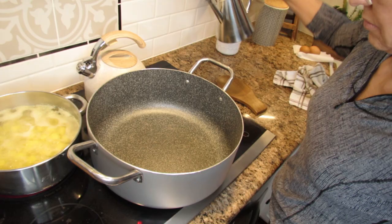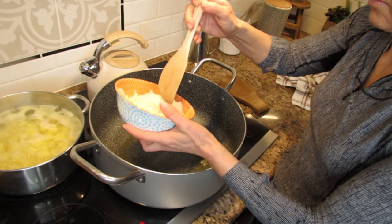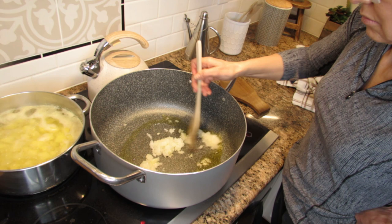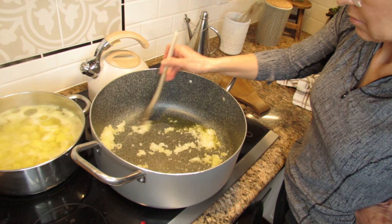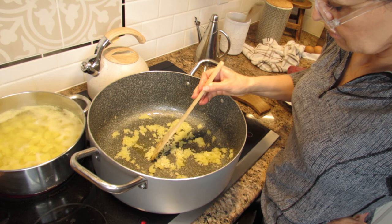In a pan on medium-high heat, heat up about one and a half teaspoons of olive oil. Add two small onions finely chopped and let it cook for about two minutes or until translucent. Then add three cloves of garlic finely chopped and cook for about one minute.